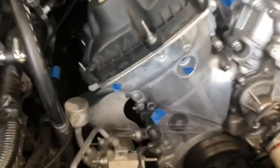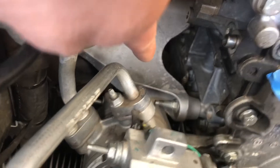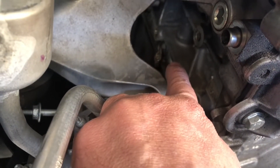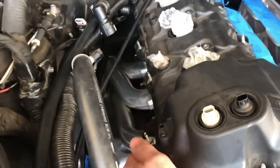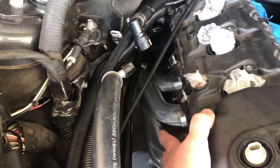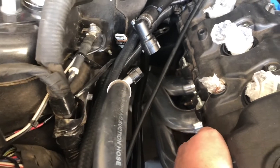The other ground is right under this engine mount — you can see right there how I undid it. So make sure you get those two. I'm leaving my headers on because I don't have hooks, so we're going to strap around the headers with a tow strap, but I did crack them loose so that when the engine is out of the car I can remove them easily.